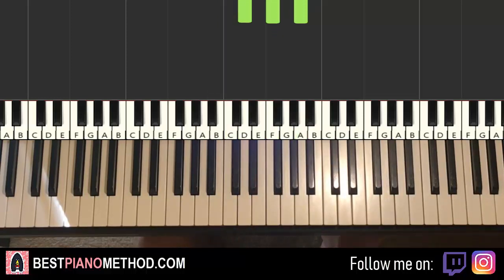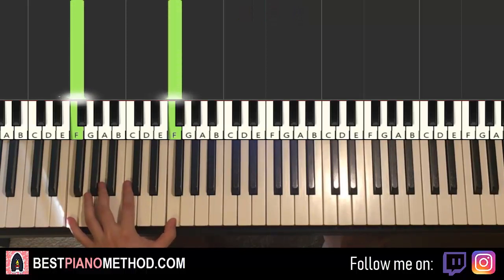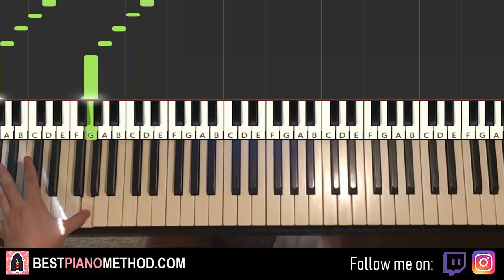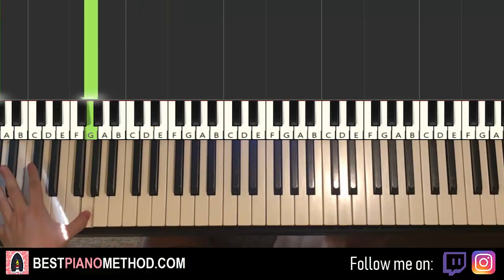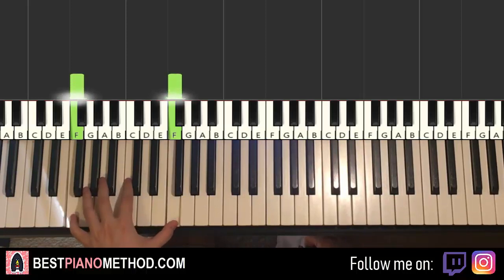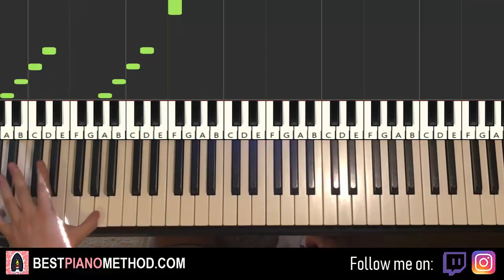Left hand we have F octave, single note F twice. And then octave D, C, B, A, G — this part's pretty awesome. One more time: F octave, F, F, and then D, C, B, A, G.